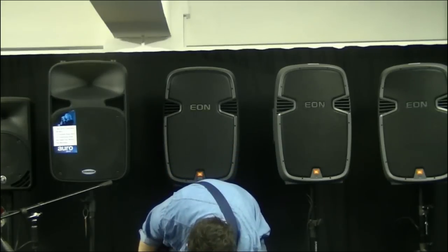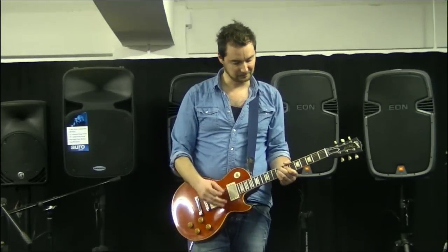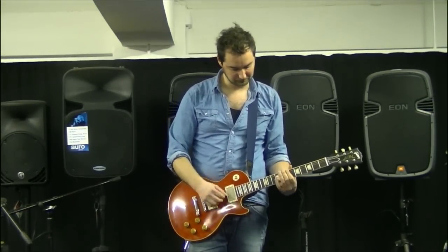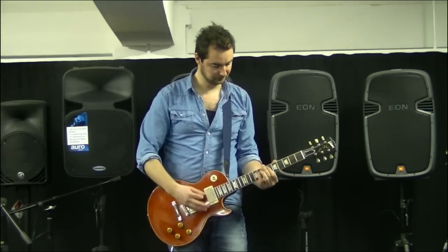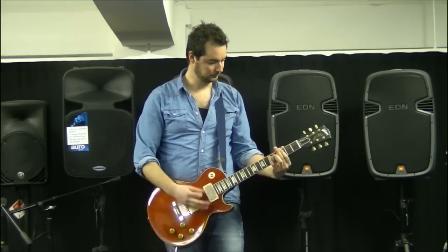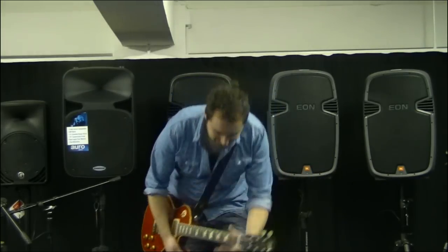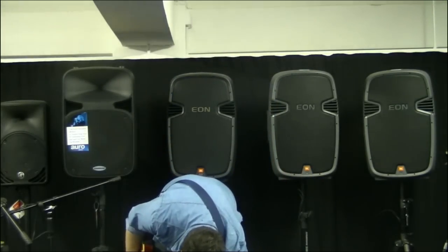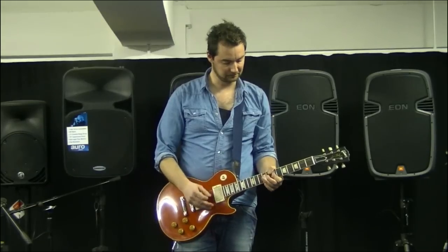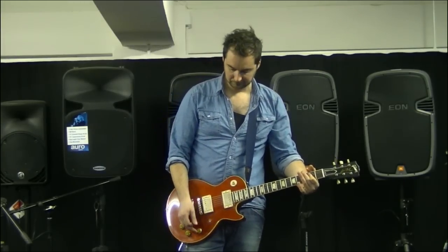Now I'll just crank the gain up to give you an idea of how much you can actually get from this, and I'll put it in the more hard rock kind of voicing. Let's hear the difference between the upper mid-range and the lower mid-range — same settings, just with different emphasis. You'll notice the sound becomes a little more grainy and a little bit raw.